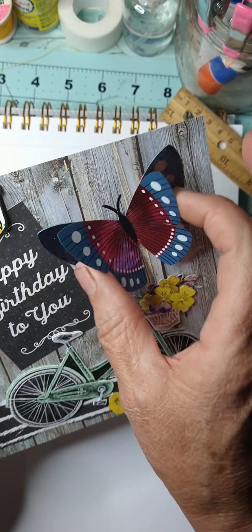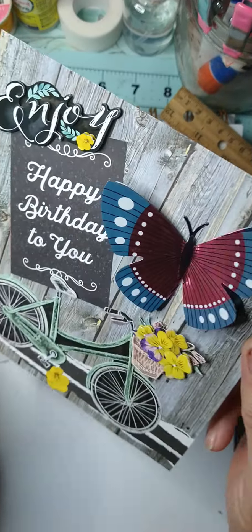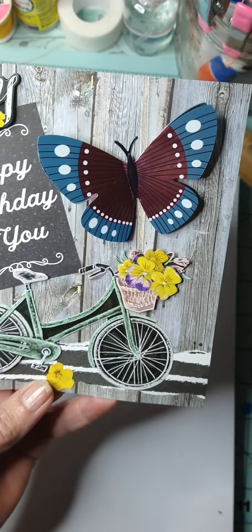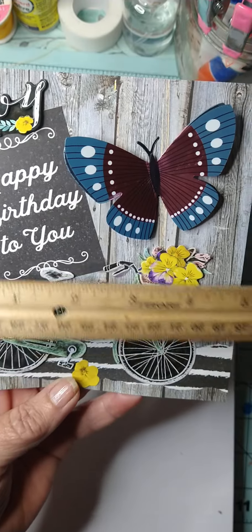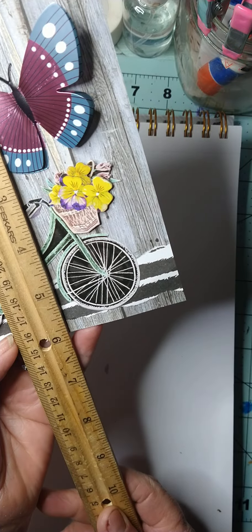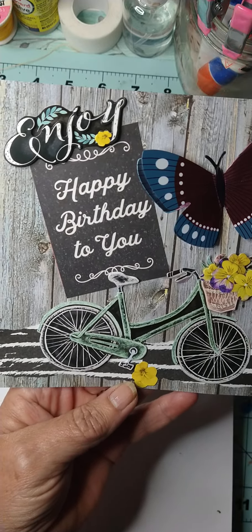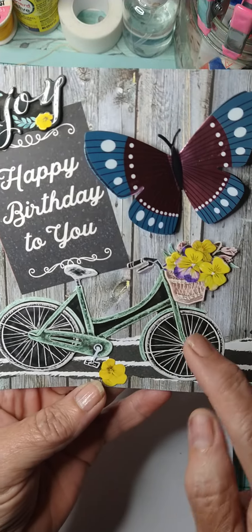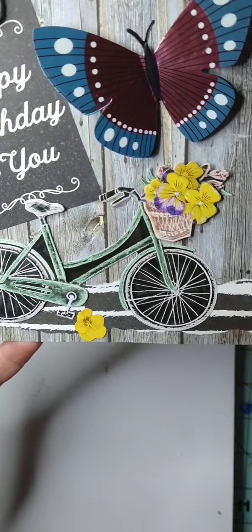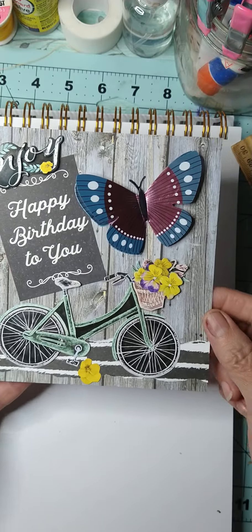I have this pack of 3D butterflies — nice and shiny — stickers from the Dollar Tree. This is a six by six sheet of paper and it says 'Enjoy, Happy Birthday to You.' It just has the bike. I used some little paper I tore to make it look like a road, put the bike on the butterfly and the 'Happy Birthday to You.' So that's one card.